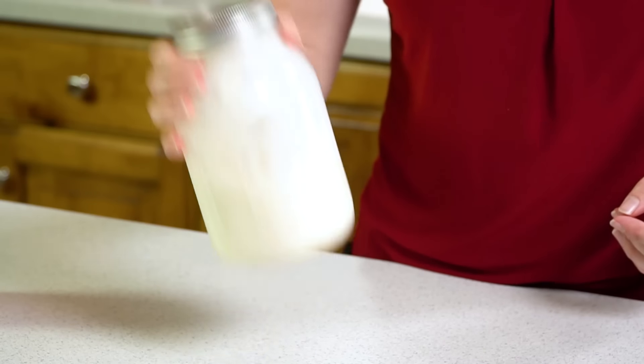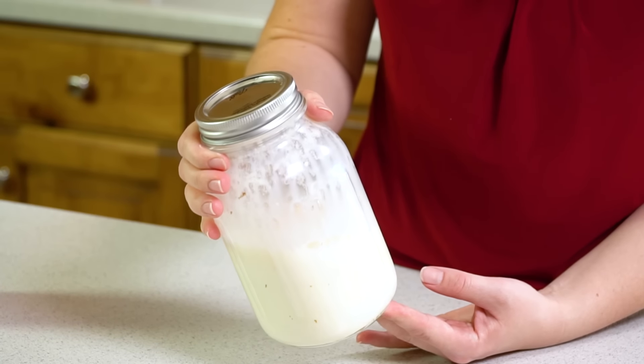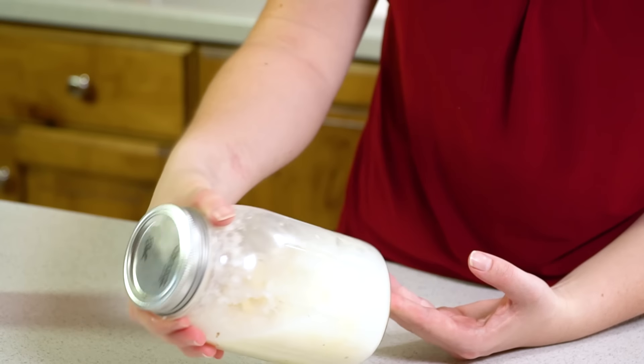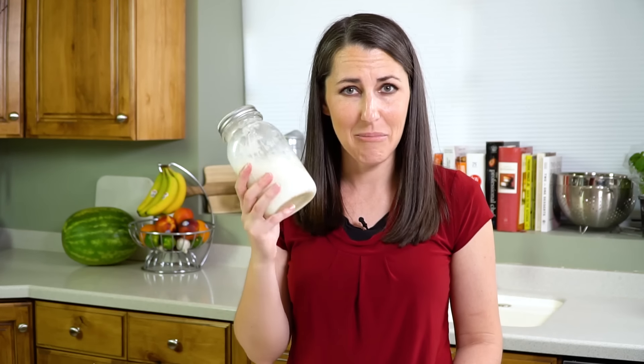You'll hear that there's a lot more liquid in there now, because we have the liquid separating out from our butter. We have buttermilk and the butter itself. Isn't that really neat? I mean you have butter and buttermilk.